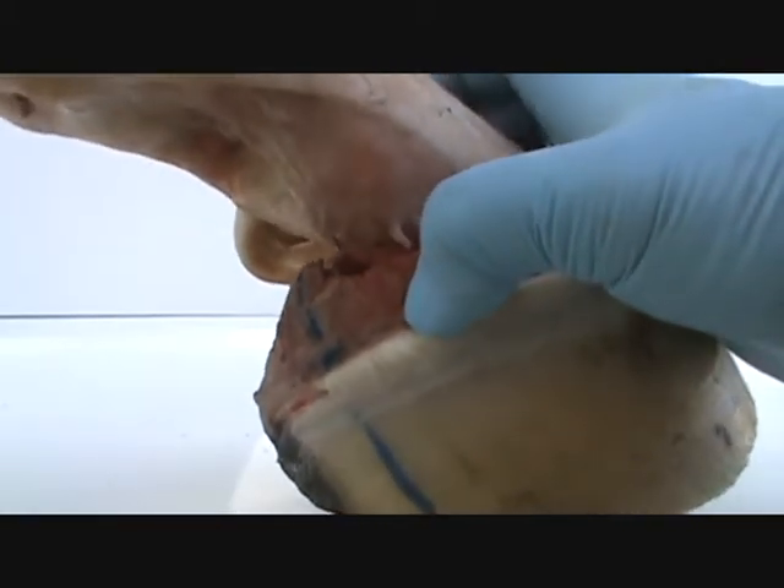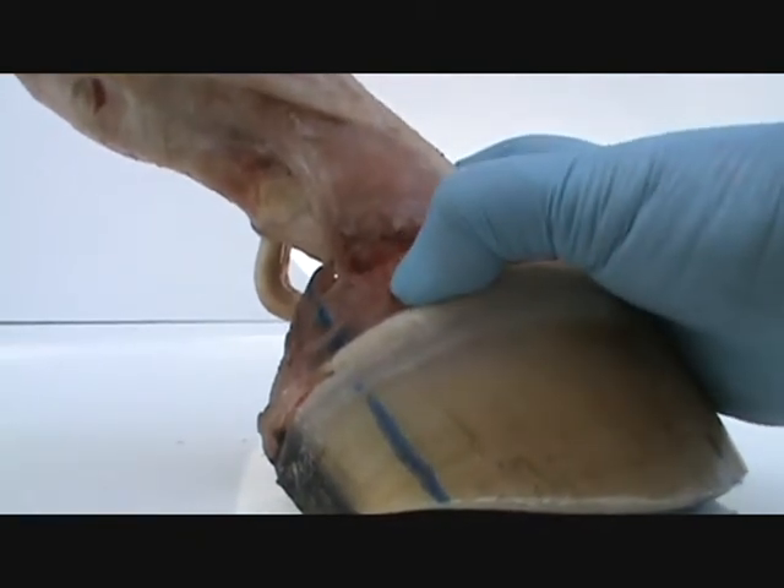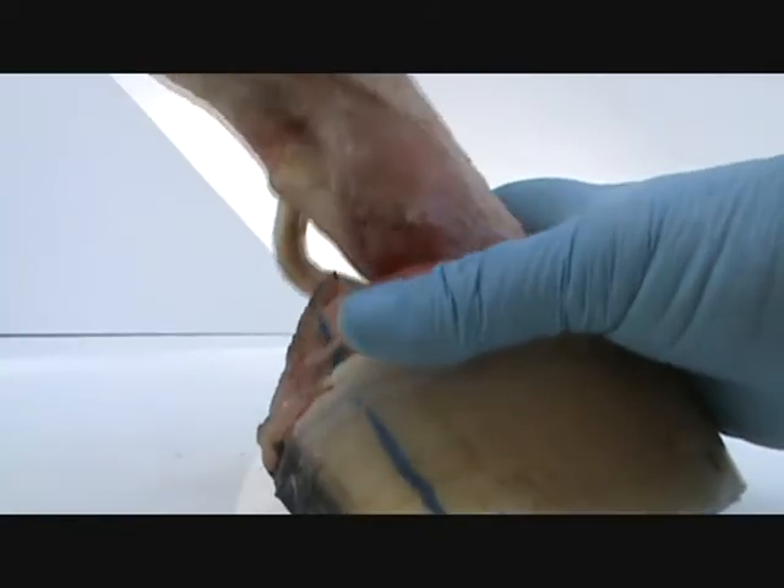I think that would make a horse very sore — this pushing up into this joint right here. Where right here it just moves freely.